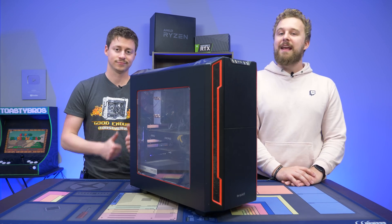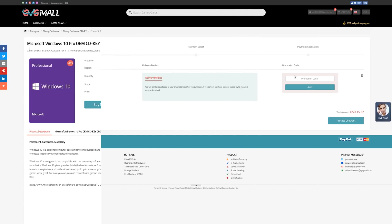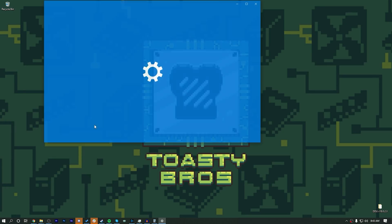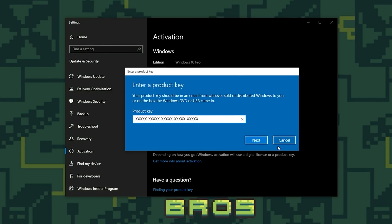But before we get into that, let's hear a word from today's sponsor. Today's video is brought to you by GVG Mall, the online marketplace to gain access to some really awesome discounted game keys, and more specifically Windows 10 licenses. All you have to do is use the link in the description down below, go to GVG Mall's website, use code TV20 to get 20% off your purchase. Really easy to activate — you get the key, throw it into your Windows install of choice, and boom, you have activated Windows 10 ready to go. Thanks again to GVG Mall for sponsoring today's video.